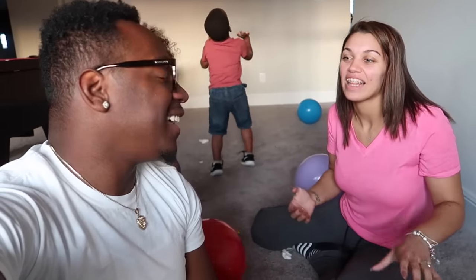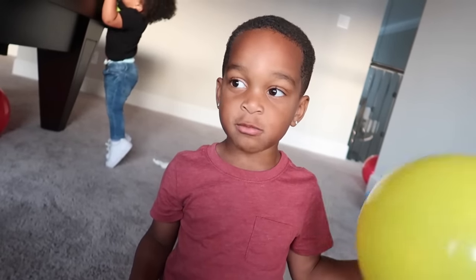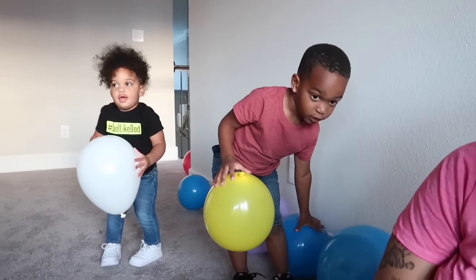The video didn't go quite as planned — we thought we'd be able to pop the balloons easily but we couldn't, whether it was the air from the inflator or the balloons just being tough. Also the sound echoed really loud because we don't have much stuff on our walls yet. DJ, Kairi — say bye to the video! Bye!